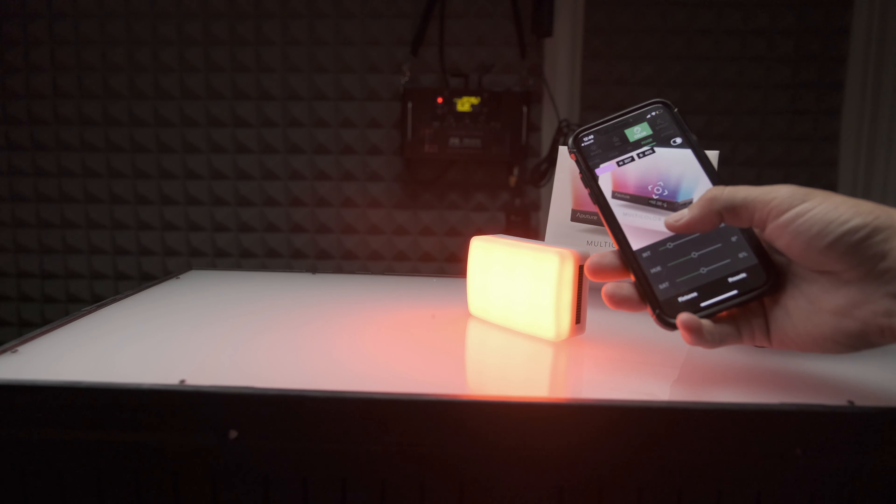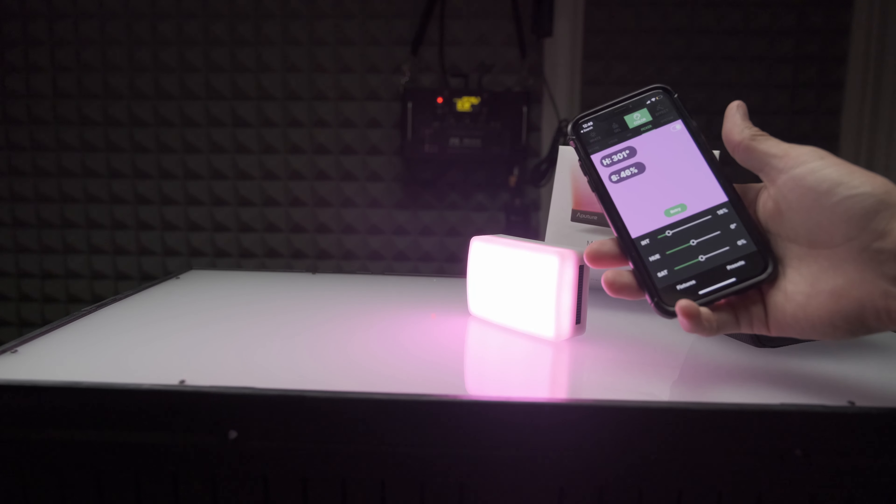Being controlled by that app makes this one of the most advanced lights on the market today, especially at this price point. Not only is this a full RGBWW light — meaning you get great color quality throughout the Kelvin range because there are both tungsten and daylight-colored LEDs — but you also have full control of hue, saturation, and intensity from the fixture itself, as well as the mobile app that pairs with the mesh network that Aputure's new lights now create.